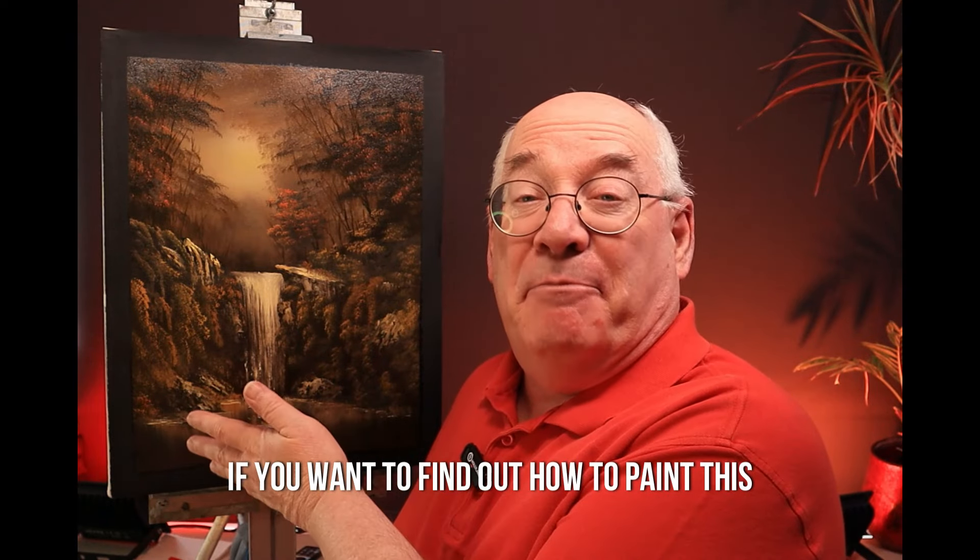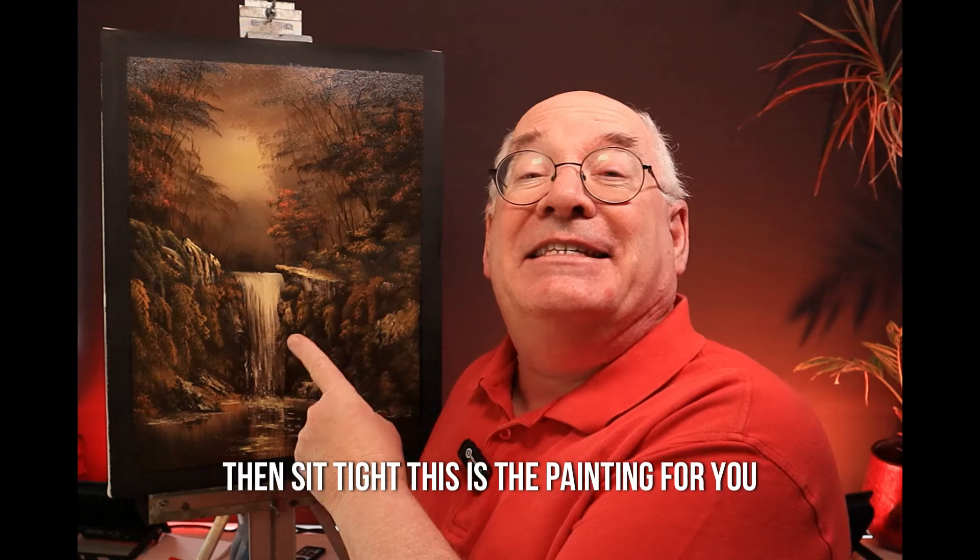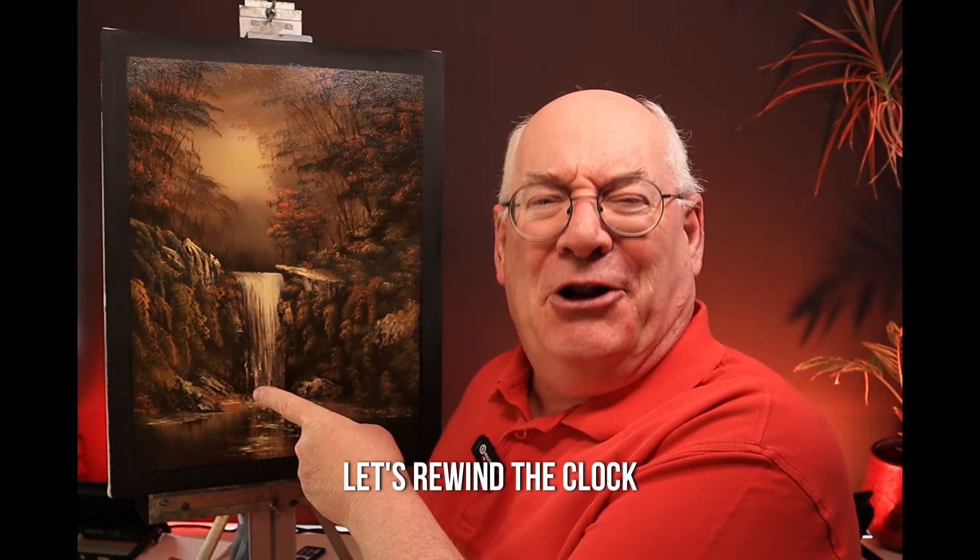If you want to find out how to paint this Bob Ross classic with a lovely waterfall, then sit tight. This is the painting for you. Let's rewind the clock.